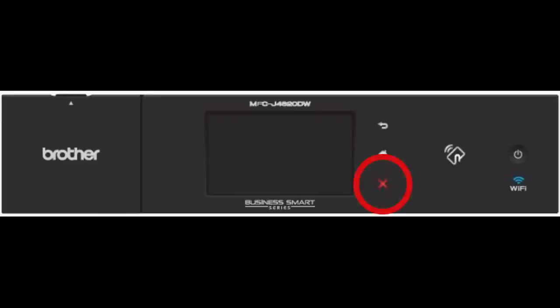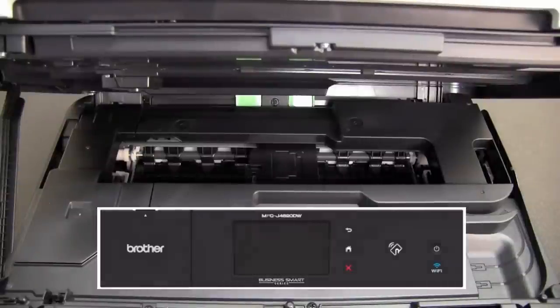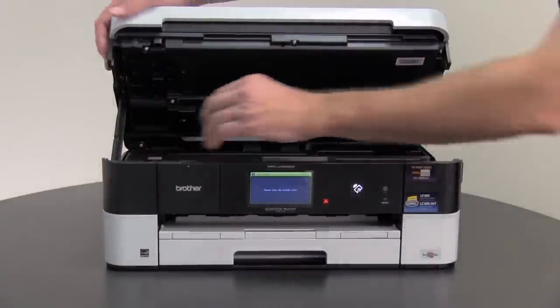If the printhead is locked to the right of the machine, press the red X for approximately 5 seconds until the printhead moves to the sensor. Close the scanner cover.